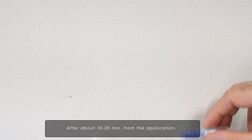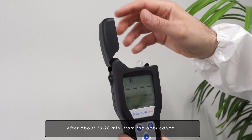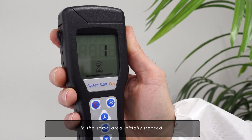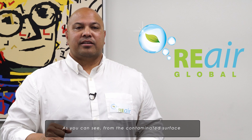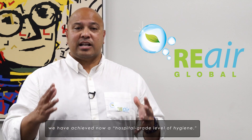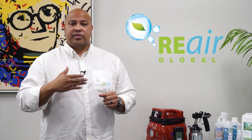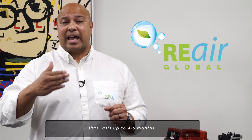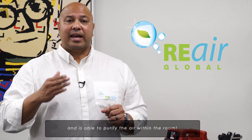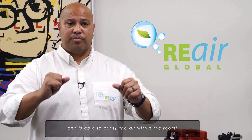After about 10 to 20 minutes of application, we will end our sanitation with new tests performed in the same area initially treated. As you can see from the contaminated surface, we have now achieved a hospital-grade level of hygiene. This wall is now sanitized, and the effect lasts up to four to six months and as long as two years, while also being able to purify the air within the room.